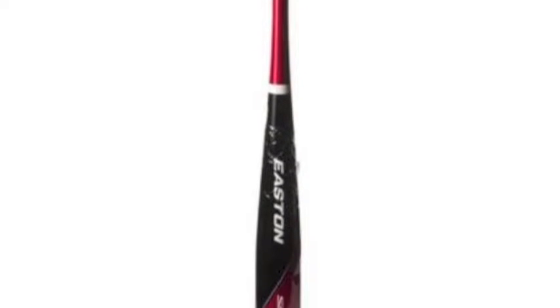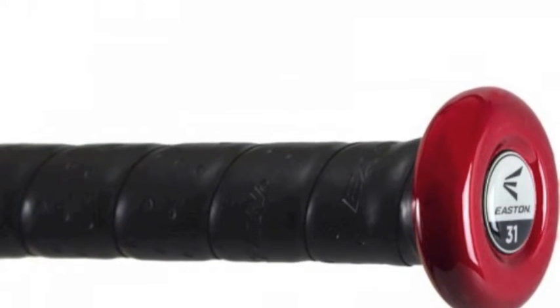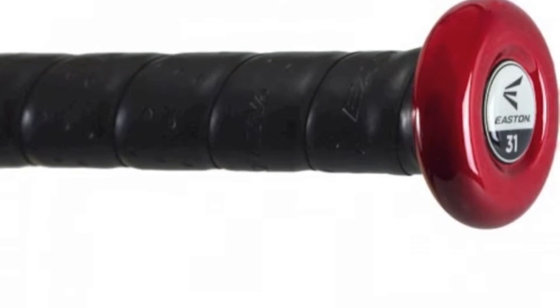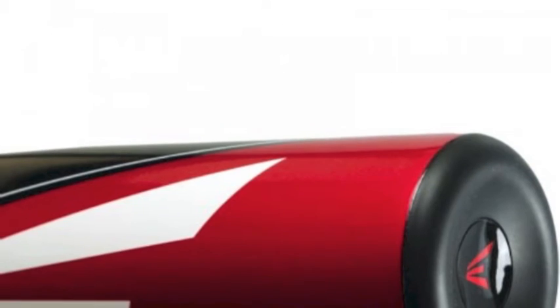The Easton S200 Big Barrel Baseball Bat also has a cushion grip, providing you with a great comfortable feel. The Easton S200 barrel is 2 5/8-inch, great for helping to make that jump from youth bat to adult bat.